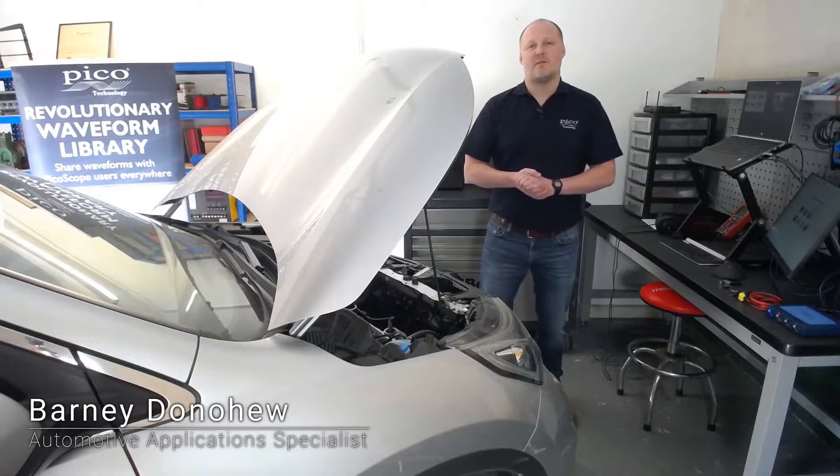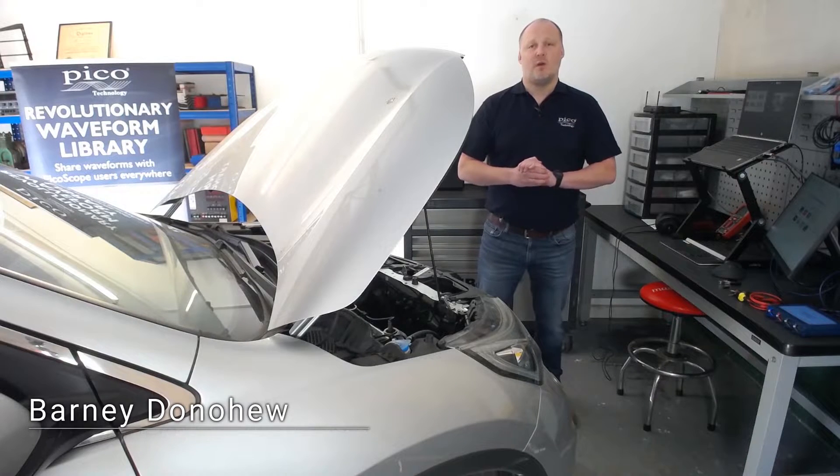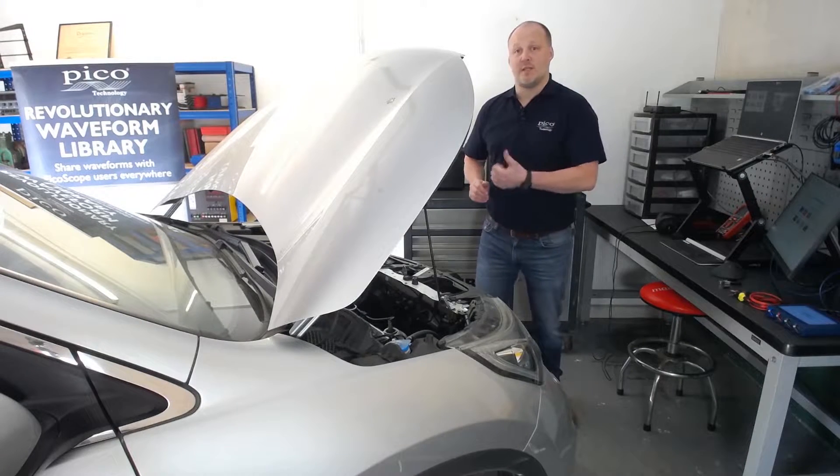Hi, my name is Barnaby Donoghue. I am an Automotive Application Specialist at Pico Technology, and I am going to take you through a wiggle test to test circuits using our resistance probe.